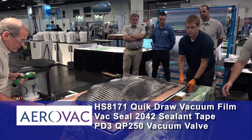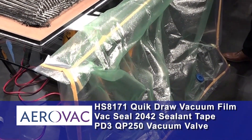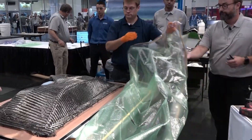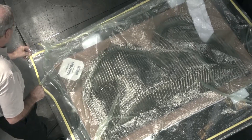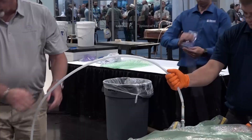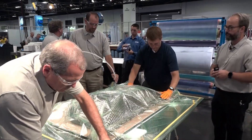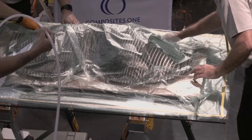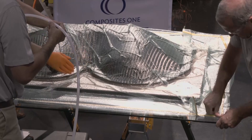On the vacuum bag you can see we already have all our pleats in place and sealant tape already on the bag, so all we have to do is close it up. We have a port already in the bag — we connect it with a small piece of breather material. It's a quick-disconnect vacuum port and we'll hook it up to the vacuum pump. This bag has a diamond-embossed surface that allows for quick air extraction without the need for an additional breather material.